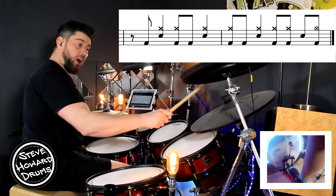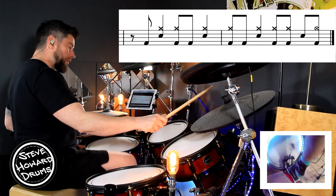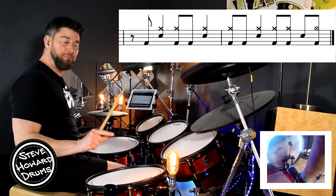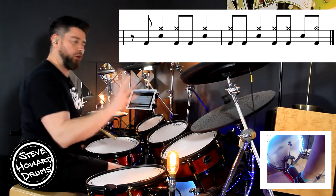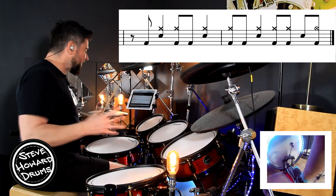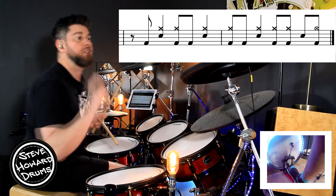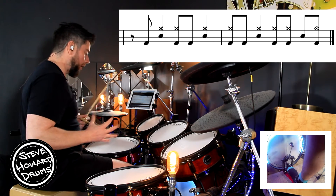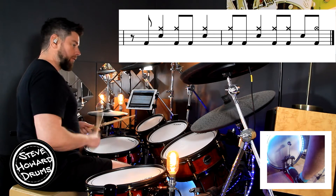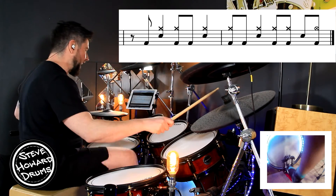So we are playing on the bell of the ride. We are going: one and two, three, and four. No kick on beat one. I mentioned earlier in the intro that we push this and of the four in quite a lot of these bars, or every other bar. And this is why we don't play the kick on beat one — because it's kind of carried over from that crash on the previous bar.